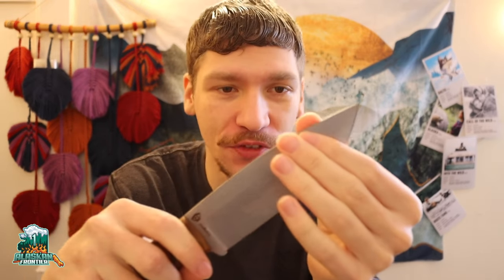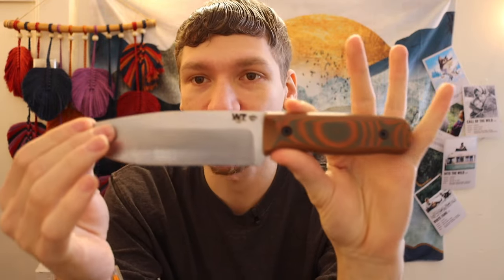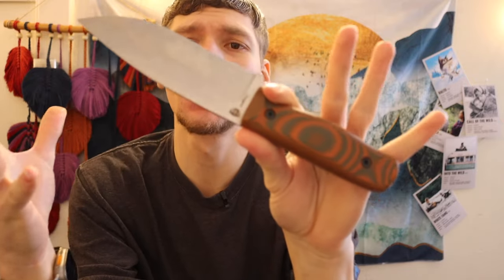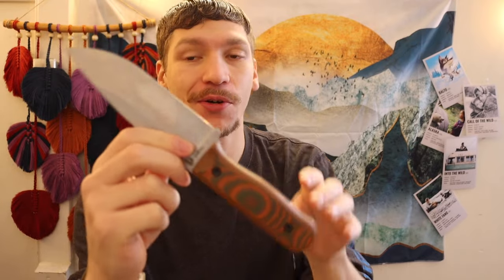Today we are going to be talking about a custom survival knife that you can actually afford. After a lot of viewer suggestions, I have been working on getting a Work Tough Gear knife. This one in particular is the Voyager, and we're also going to be talking about who Work Tough Gear is and why I think these guys are pretty darn cool.